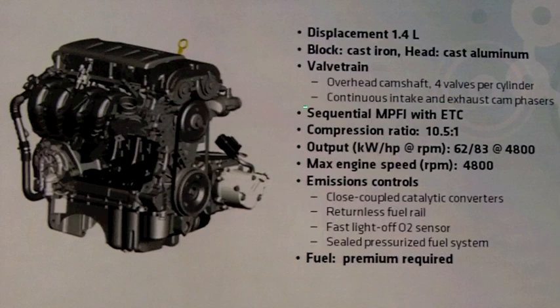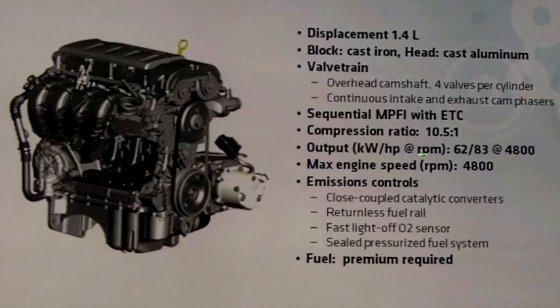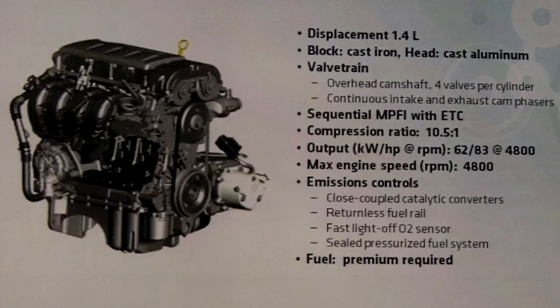The engine has continuously variable intake and exhaust cams, multi-port fuel injection, and electronic throttle control. The output of the engine is rated at 63 kilowatts at 4,800 RPM.